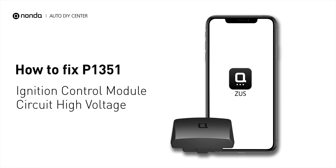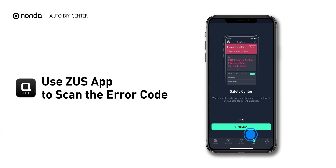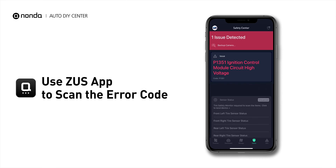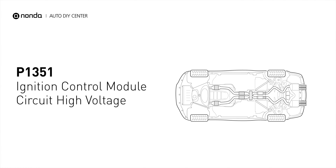If you are getting a P1351 error code, this video is going to show you one practical solution to fix the error code at home. Use the Zeus app to scan your vehicle and see the error code P1351. It means that the ignition control module circuit is not within specifications.